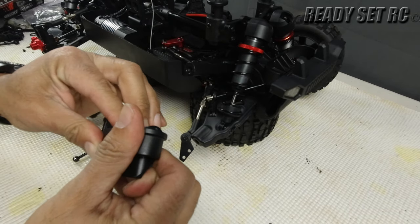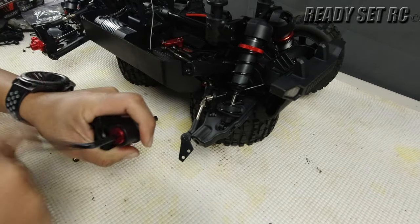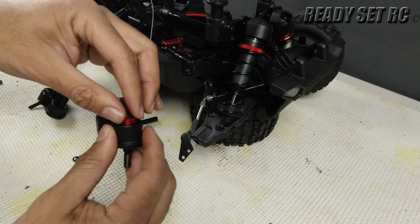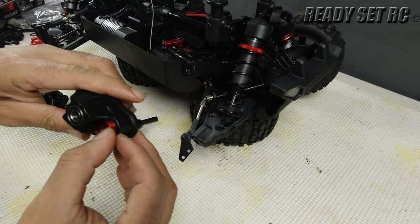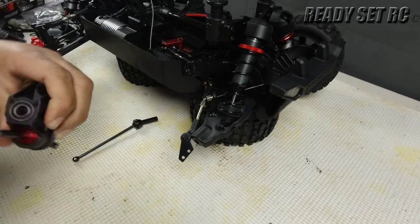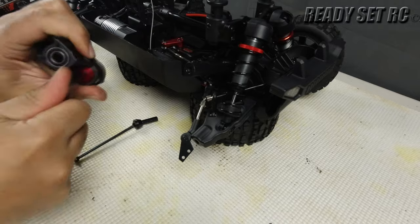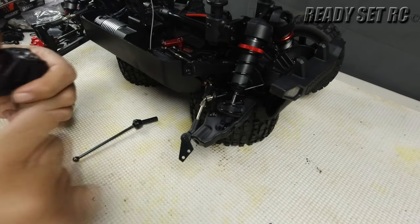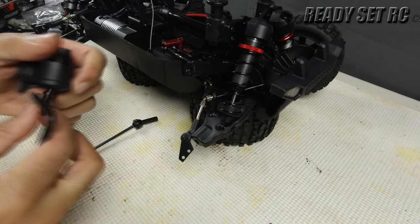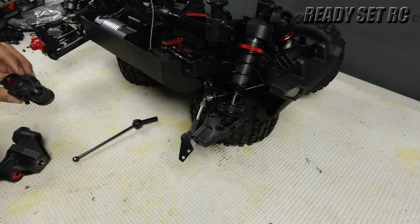Put the bearing back in. Make sure you seat that properly — you don't want to cross-thread this. And don't over-tighten it; you definitely want some play. If it's over-tightened, back it out. You can always adjust afterwards.